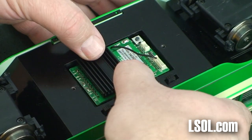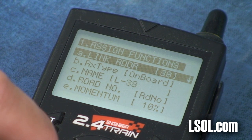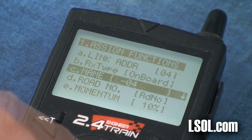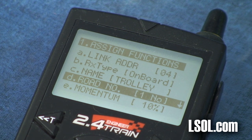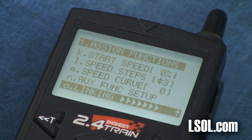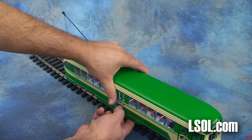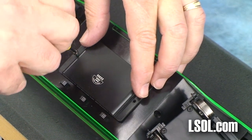Once it's installed, all you need to do is create a new address for your PCC trolley. It's a very simple process with the train engineer. You just select an open address, type in the name of the unit that you're going to program there — we added the road number on ours, it was 1030 — and then we asked it to link. We had our cover off, put it on the track, hit the button, and the two units instantly linked. Then you can remove it from the track and put the cover back on. Make sure you put the text next to the switches when you put your cover back on the PCC trolley.